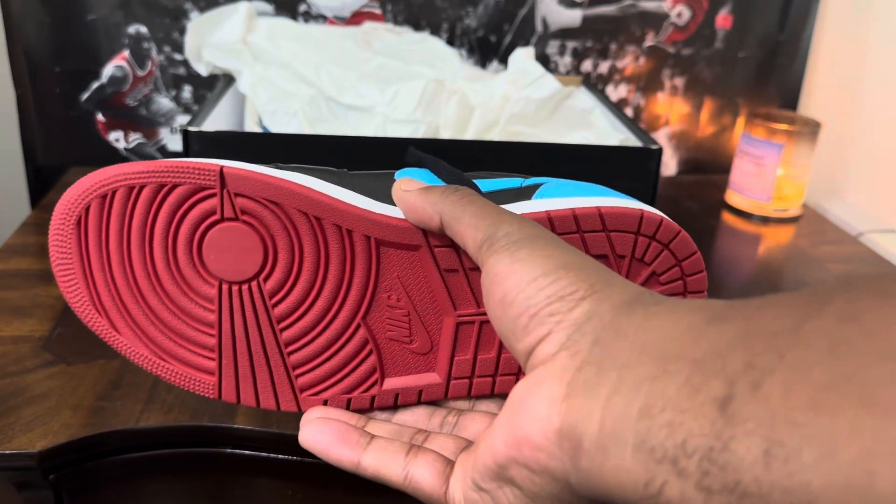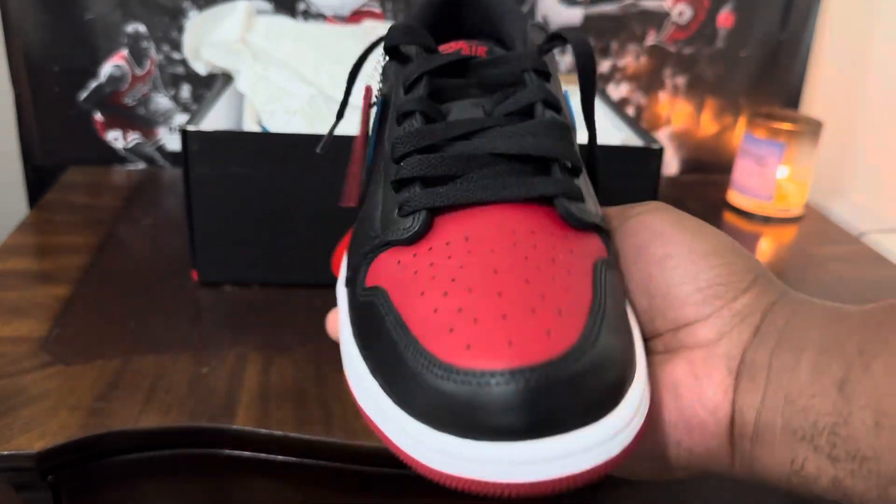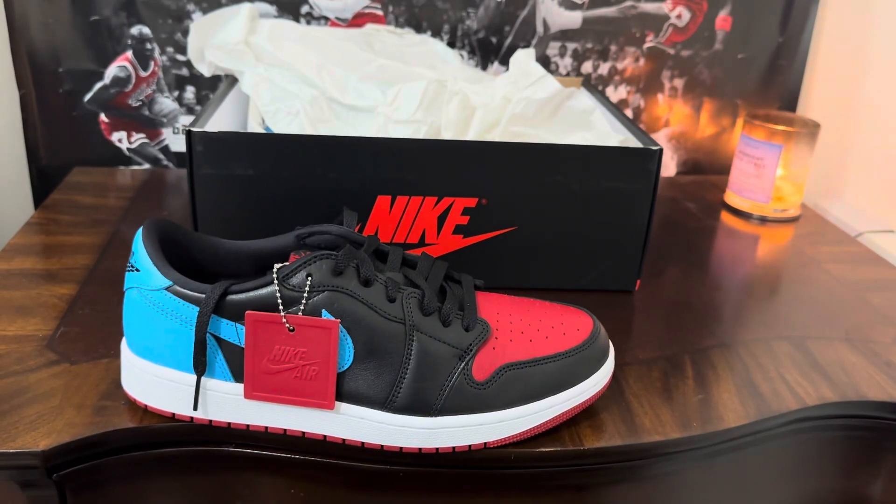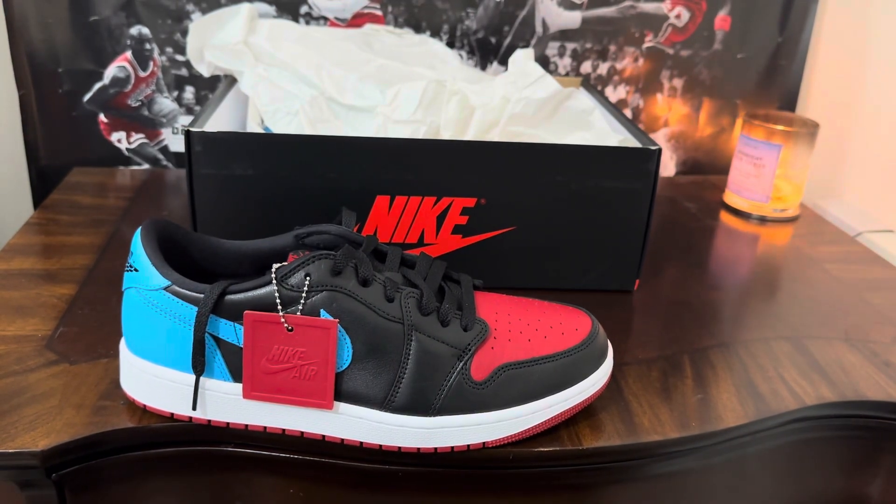I haven't seen a lot of these sitting in stores in my area — I'm here in Charlotte, North Carolina. Red on the bottom with a little white touch. Found these at the outlet. From a resale standpoint there's not a lot of money in these — maybe long term down the road. Retail is about $140. If you like the shoe, I say grab them.